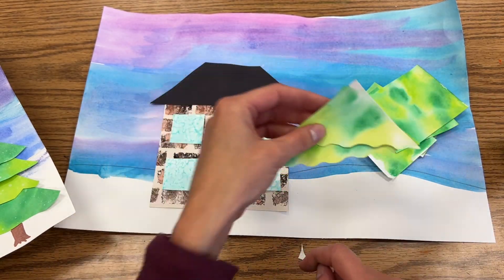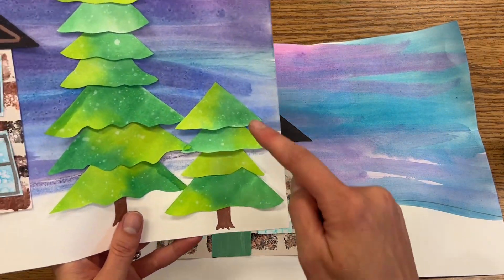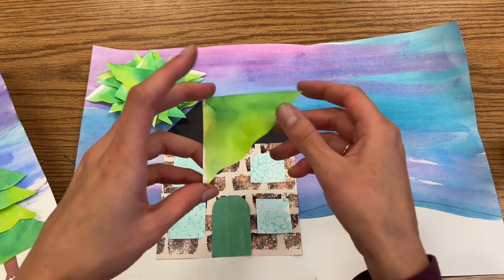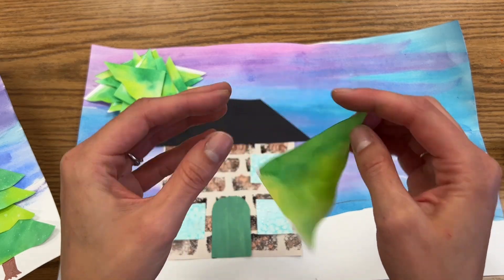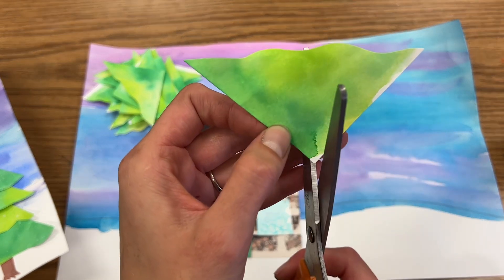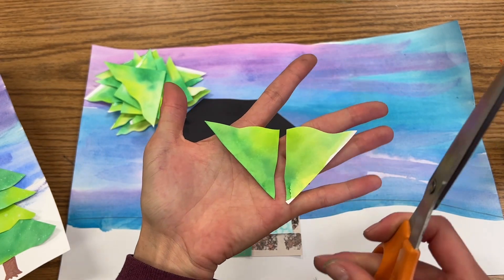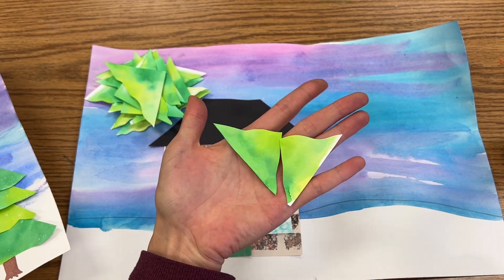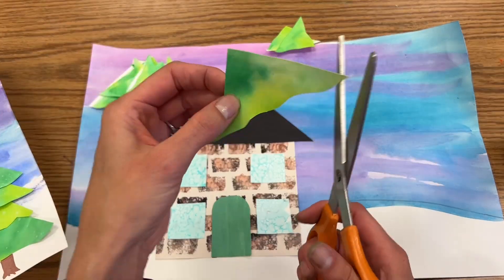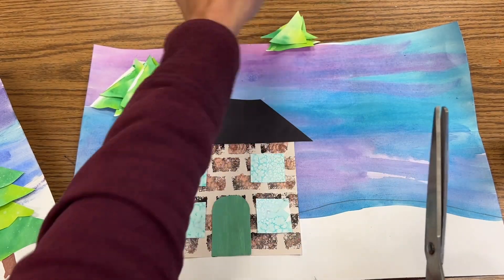I'm gonna go ahead and do that to each of my squares. Some kids also noticed that some of my triangles look a little bit smaller than others. If you want a few smaller triangles to kind of top your trees, if you hold a triangle upside down so it looks like a V and start at the corner and cut all the way to the middle, your big triangle becomes two smaller triangles. If you want a few smaller triangles you can do those too, but I wouldn't do them all that way — you do want some big ones.